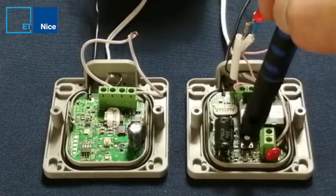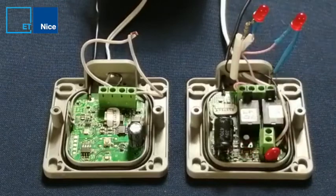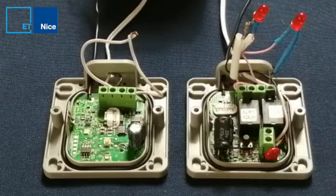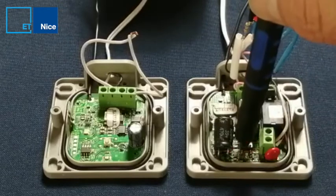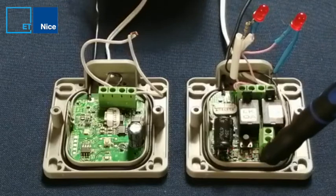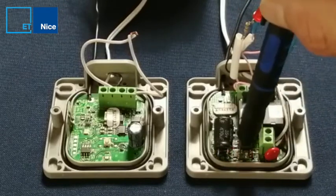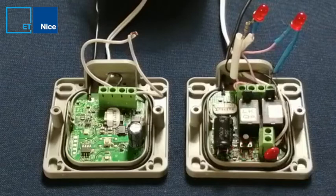I've got a program button which I press once for channel 1, twice for channel 2. If I press it a third time, I switch between pulse and latch for channel 1, and four times switches pulse and latch for channel 2.